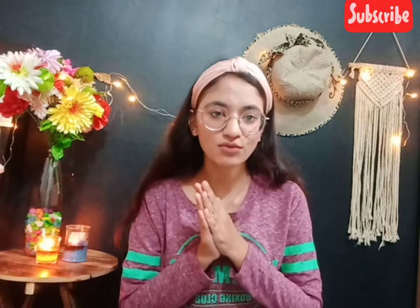Hello everyone, I am Noor and welcome back to my channel. If you are watching for the first time, please don't forget to subscribe and hit the notification bell. Today's video is going to be very informative and important.